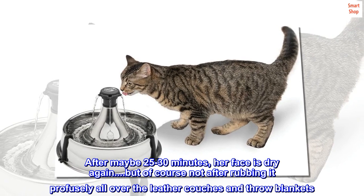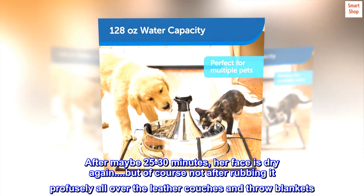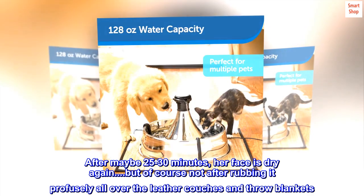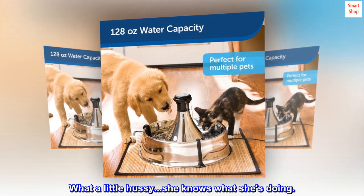After maybe 25 to 30 minutes her face is dry again — but of course not before rubbing it profusely all over the leather couches and throw blankets. What a little hussy. She knows what she's doing.